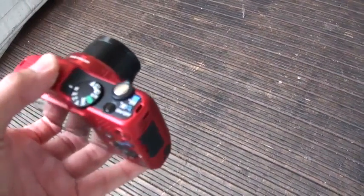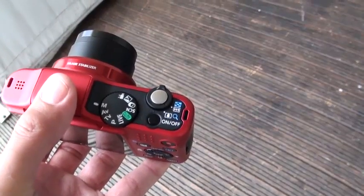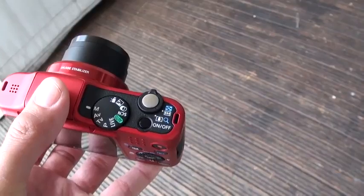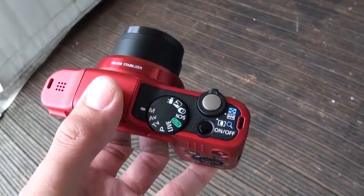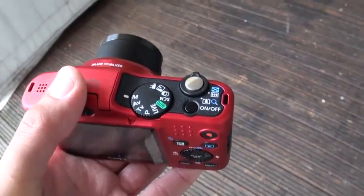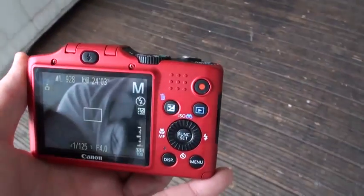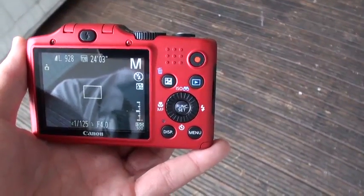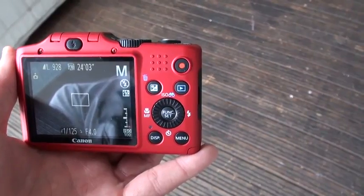It has the usual Canon layout with a mode control at the top for the different modes, including a manual mode if you feel like having a little bit more control over the image. You can trigger the shutter there, and then the trigger for the movie shooting mode is at the top right. The usual types of functions that you could set are arranged in the center and at the bottom.